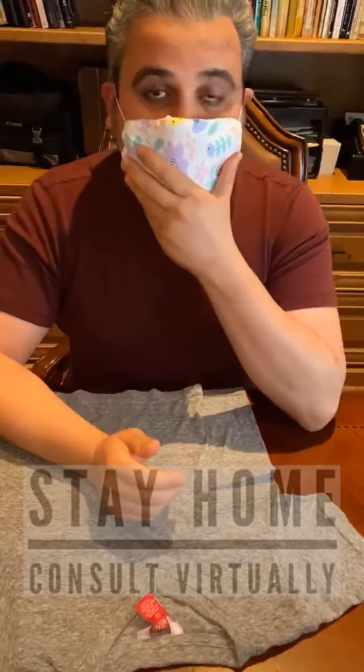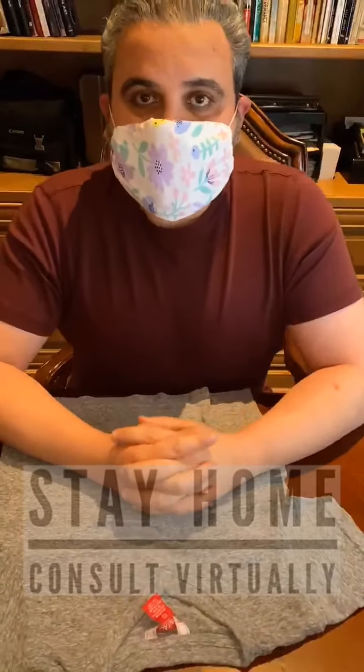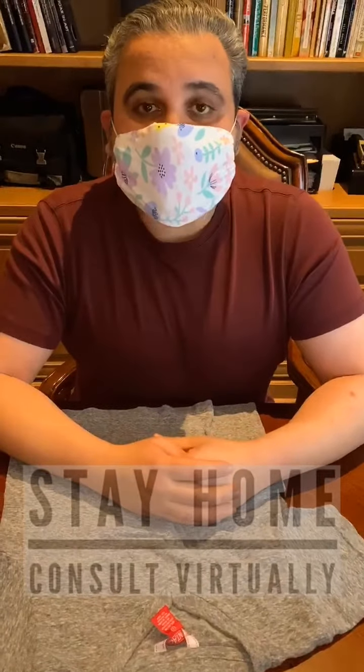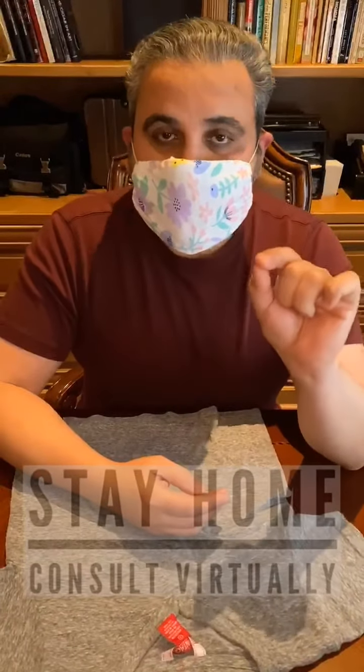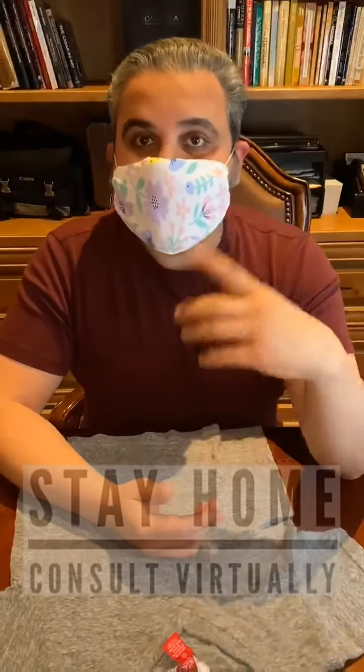This will help protect you both from spreading the virus, the coronavirus, as well as being exposed to the virus. Using something that has a little bit thicker of a tissue can also help prevent you from getting that exposure. The second thing is that this can be washed. I only use it once, and then I come home, and I wash it, and I can make another one.